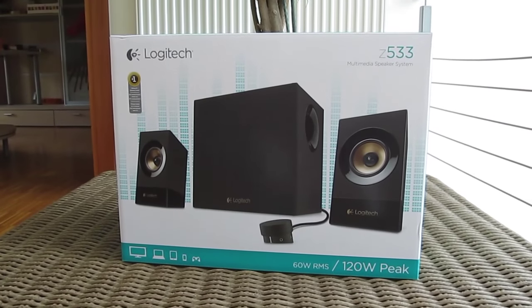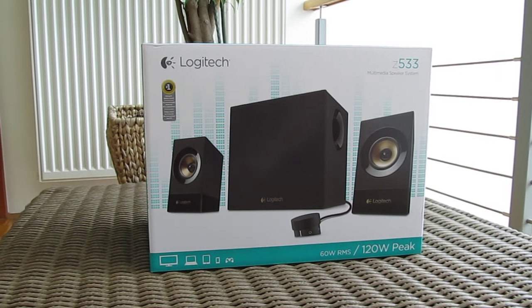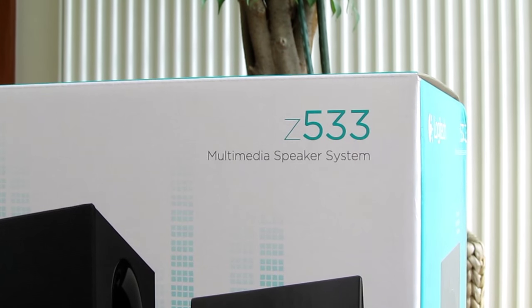Hi guys and welcome back again to the Tactic YouTube channel. It's been a while since Logitech released a new sound system, but that just recently changed with the introduction of their brand new model, the Z533.